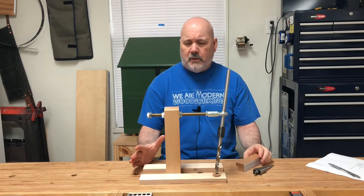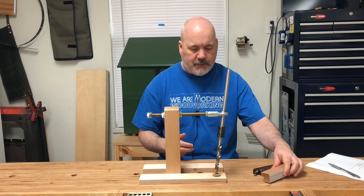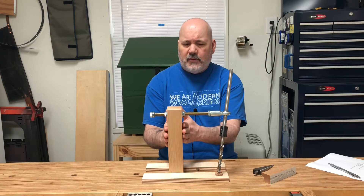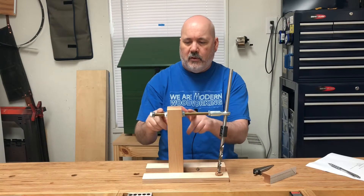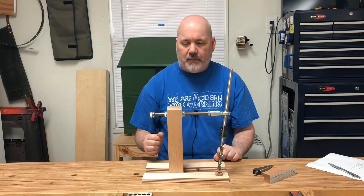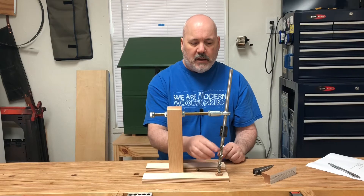Now let's go over a little bit about the design of the jig. This is the setup block, a key aspect of the jig, and I'll go over that in a moment. This jig is designed around this tower, which is 2 inches by 2 inches, and it has threaded inserts that secure this threaded rod, with jam nuts here to lock it into place. And then I have a rod end bearing here at this end.